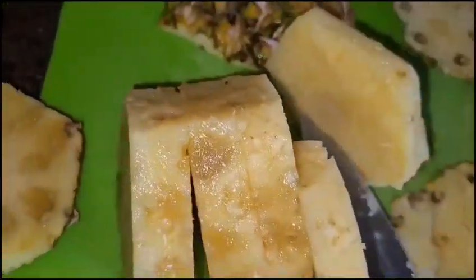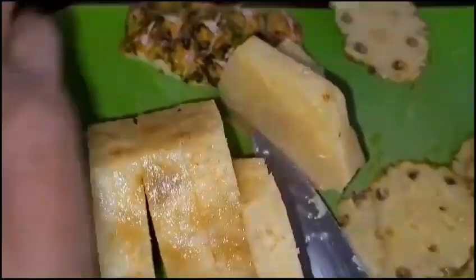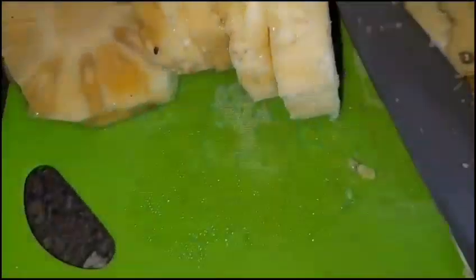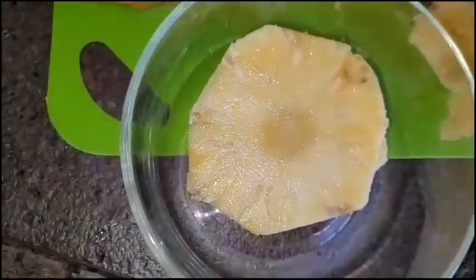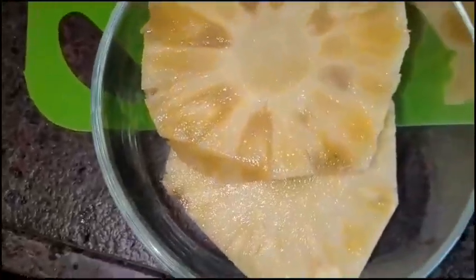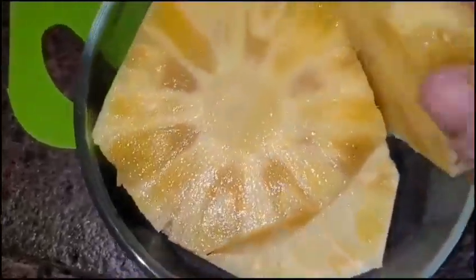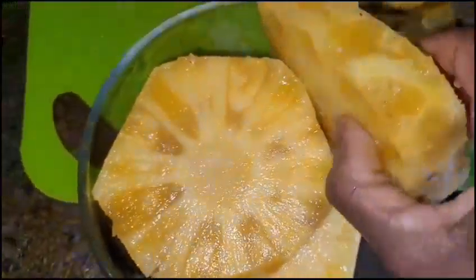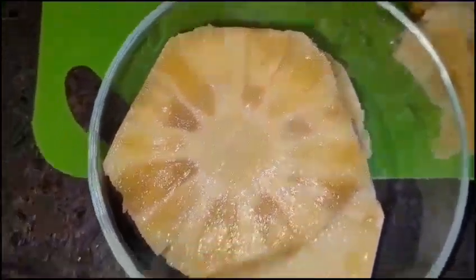And then I'm going to place it in a bowl and place it in a bowl for storage in the refrigerator. Thank you guys for watching — here's my cover, what I'm going to be using. One slice now.